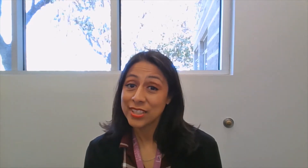As a part of our Spring and Summer Discovery program, we have created a Summer Discovery Take-Home Activity Kit. Today, I will be showing you how to use our animal sticker bookmark kit.